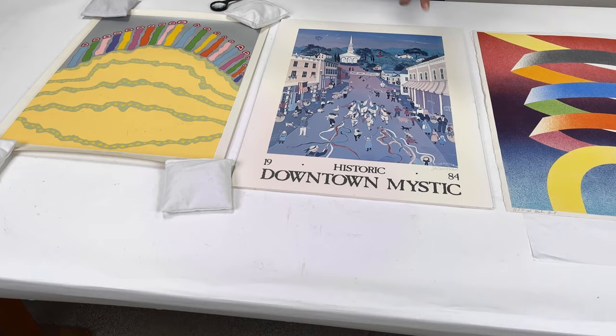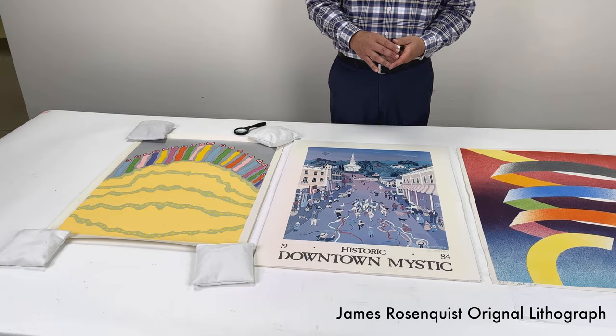So this is a poster. It's a photo-mechanical poster that actually was hand-signed by the artist, so that gives it a little bit more value. But it's purely a decorative work, and it has a decorative value.